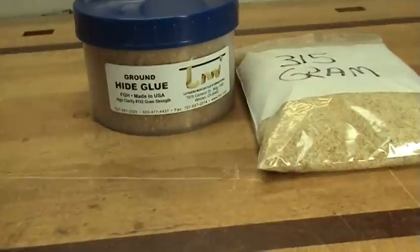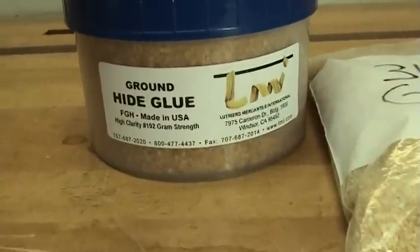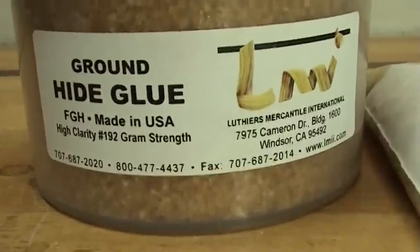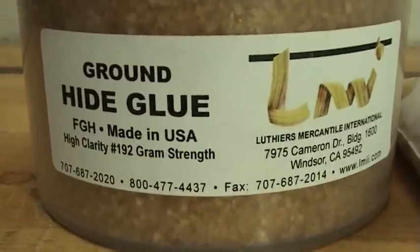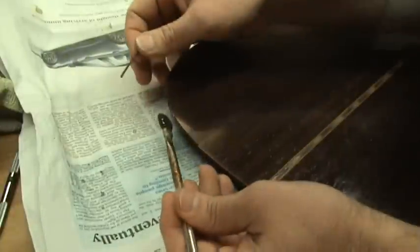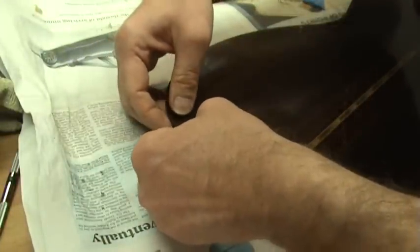Hide glue is sold in what is known as gram strength. The higher the gram strength, the less open time. Most luthiers I know use the 192 gram strength; however, hide glue is available from 30 up to over 500 in gram strength. Traditionally, the 192 gram strength was used for veneer work, but it also works in lutherie. The higher the gram strength, the tackier and stronger the glue is, and you have less open time. For repair and restoration work, higher gram strength means the piece will set more quickly.